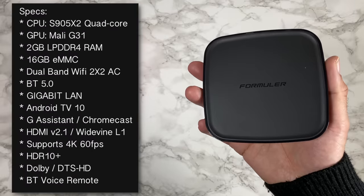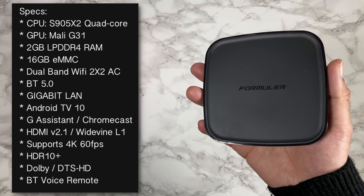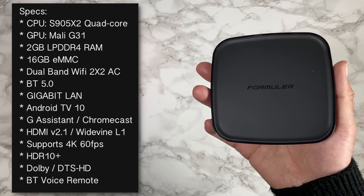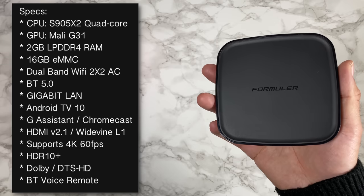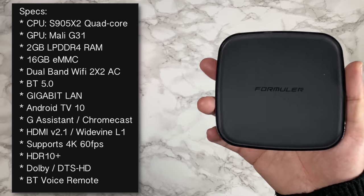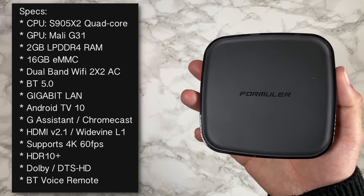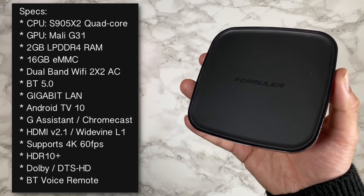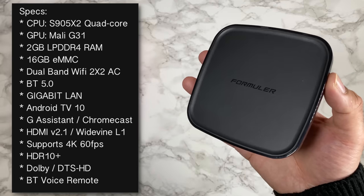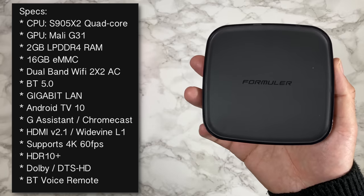This box is powered by the S905X2 quad-core along with the Mali G31. You've got 2 gigs of LPDDR4 RAM, 16 gigs of eMMC storage, dual-band Wi-Fi AC with dual antennas built in, Bluetooth version 5, Gigabit LAN, and Android TV OS version 10 — which means Google Assistant and Chromecast are built in. It supports HDMI 2.1, Widevine Level 1 certification, 4K 60fps with HDR10+, Dolby Audio, DTS HD, and comes with a Bluetooth voice remote.